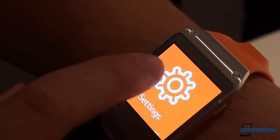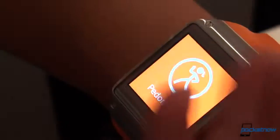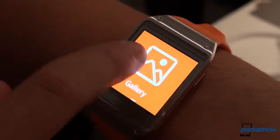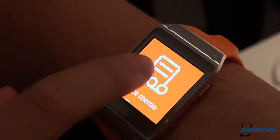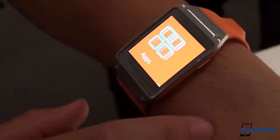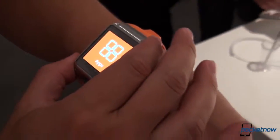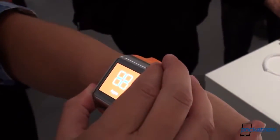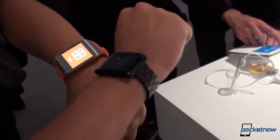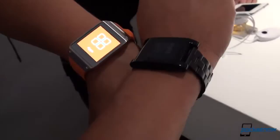Let's go back and just swipe over once more. There are settings to control. This obviously links via Bluetooth with your smart device. So a much more feature-heavy and feature-centric smartwatch than others we've seen on the market. This will become available in October, and we will have some more details and possibly a direct comparison with the Pebble head-to-head.